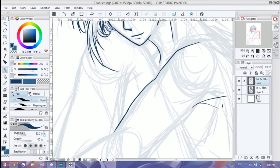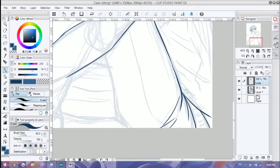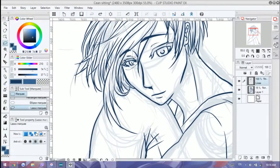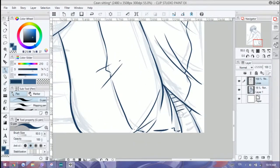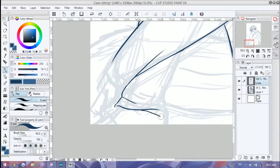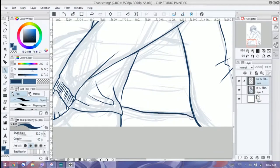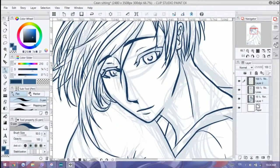I wanted to draw this character just sort of interacting with the camera — not really interacting, but looking at the camera so it feels like he's looking at the viewer. There's some form of connection between you and him. I also just wanted to let my hand freely do what it wants — those of you who draw have probably experienced those moments where you just don't want to plan anything, you just let it be.